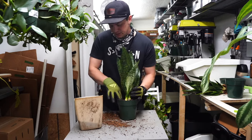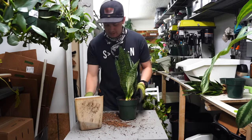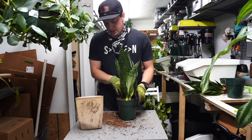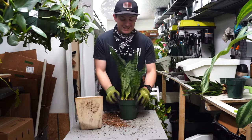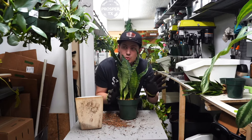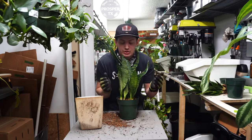Snake plants are really great for low light, but they'll do great in bright light as well. Make sure that your plant can see any amount of sky. When you get down on its level and look toward the nearest window, you should be able to see blue sky.